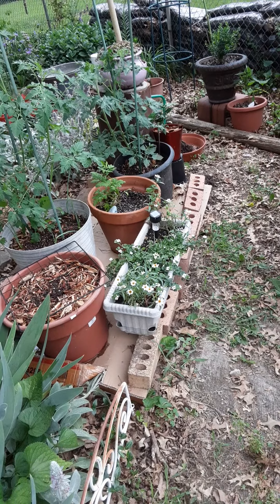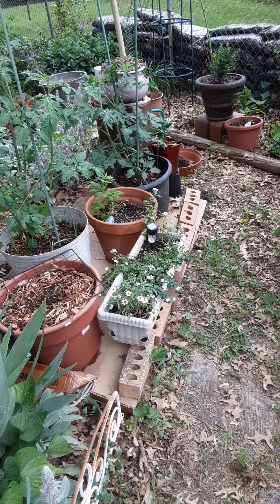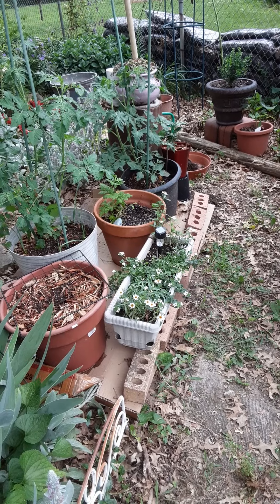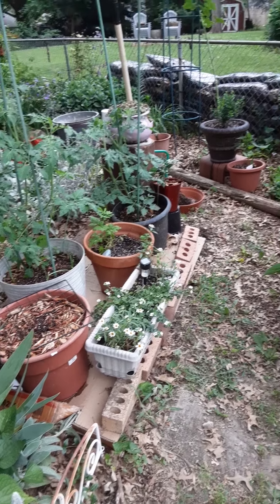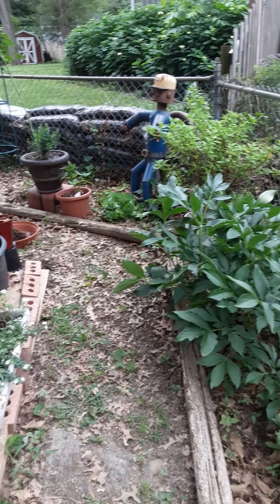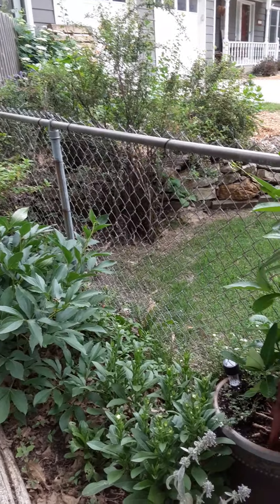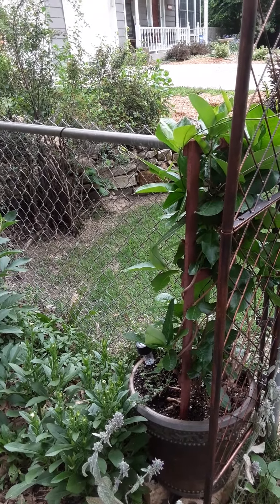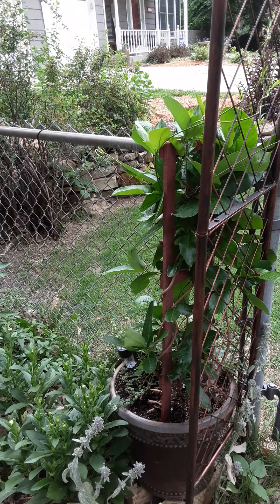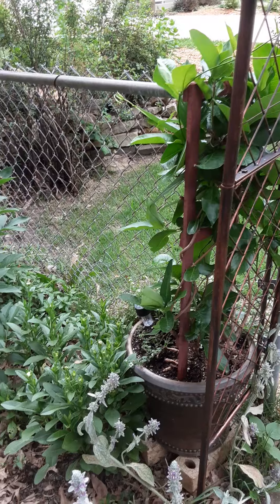The little white stuff is bougainvillea and zinnias — I can't remember the variety, the little white ones. Spinning around a little more, almost back to the gate. And that's a mandevilla that I overwintered. I don't know, it's not blooming. I'm not sure what the problem is.